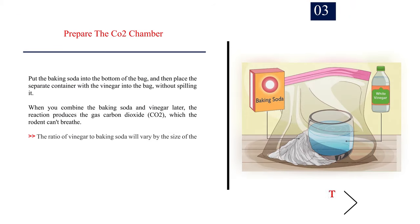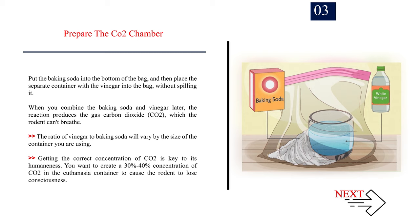Number 3: Prepare the CO2 chamber. Put the baking soda into the bottom of the bag and then place the separate container with the vinegar into the bag, without spilling it. When you combine the baking soda and vinegar later, the reaction produces the gas carbon dioxide, CO2, which the rodent can't breathe. The ratio of vinegar to baking soda will vary by the size of the container you are using. Getting the correct concentration of CO2 is key to its humaneness. You want to create a 30%-40% concentration of CO2 in the euthanasia container to cause the rodent to lose consciousness.